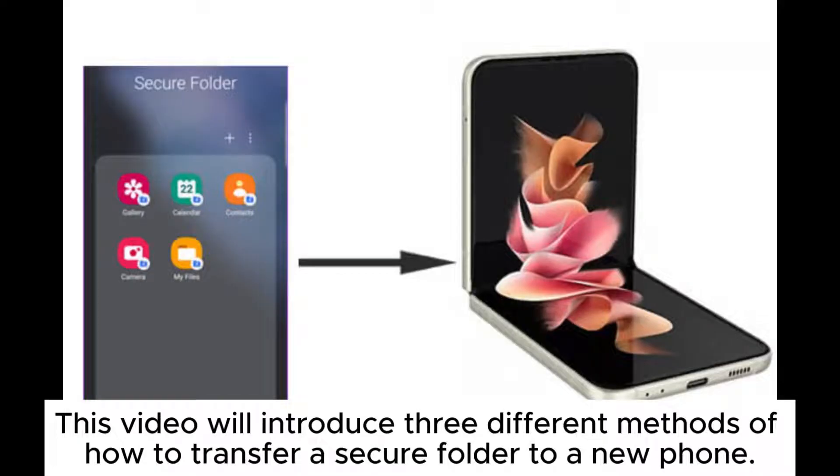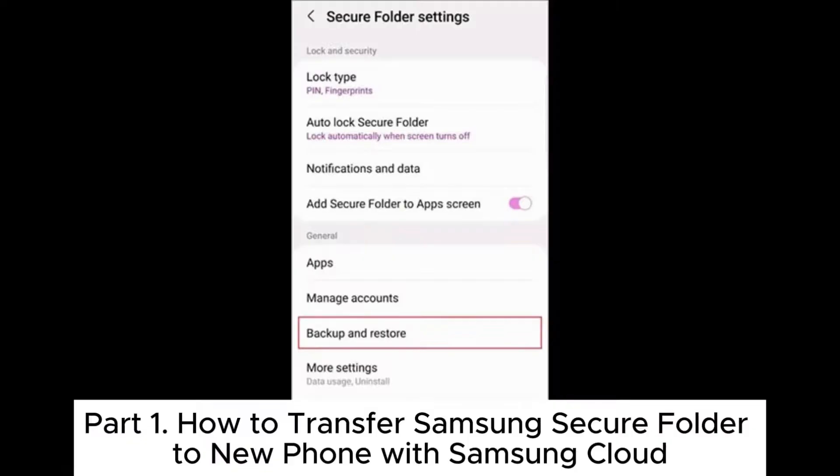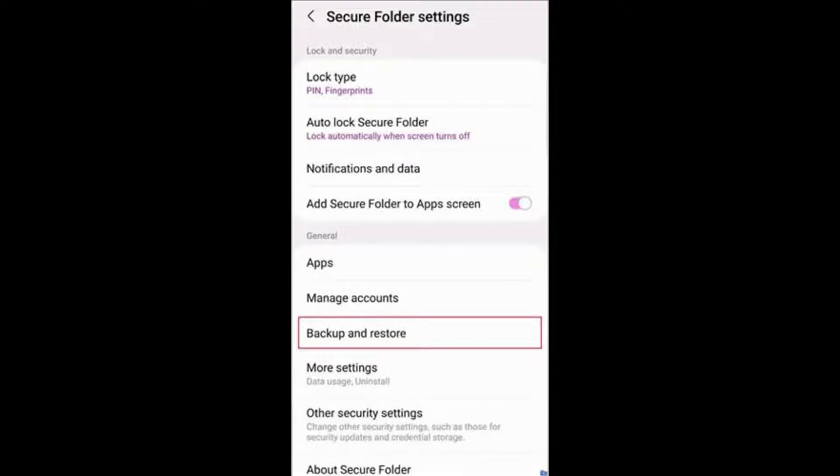This video will introduce 3 different methods of how to transfer a secure folder to a new phone. Part 1: How to transfer Samsung's secure folder to a new phone with Samsung Cloud.